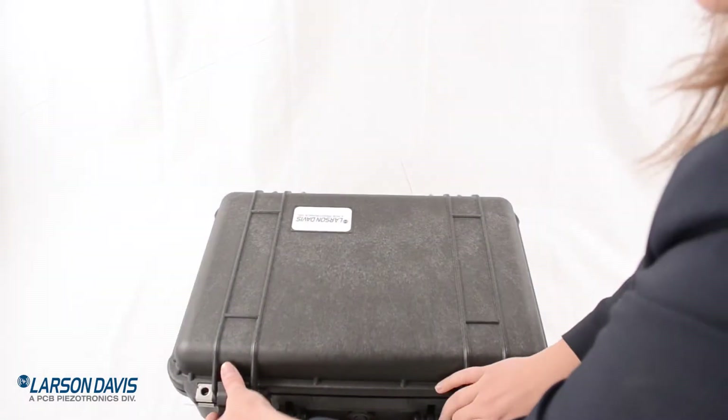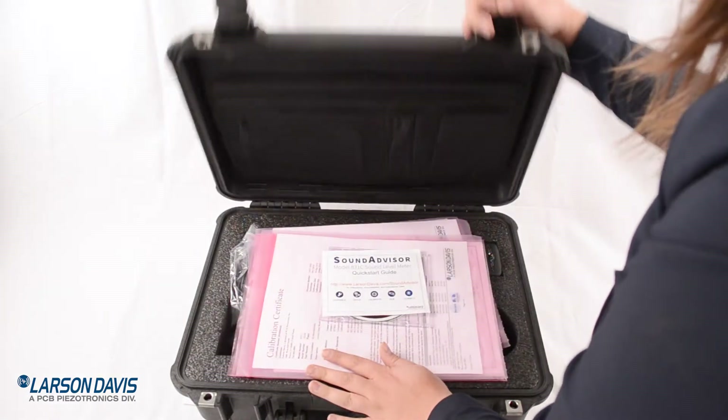Welcome to the Larson Davis Sound Advisor Model 831C Sound Level Meter Quick Start Video. First I'm going to go through a basic setup and then we're going to do our first run.